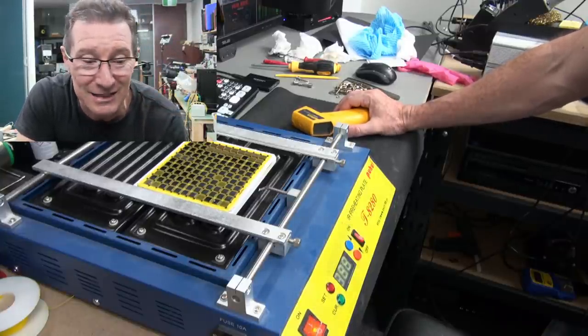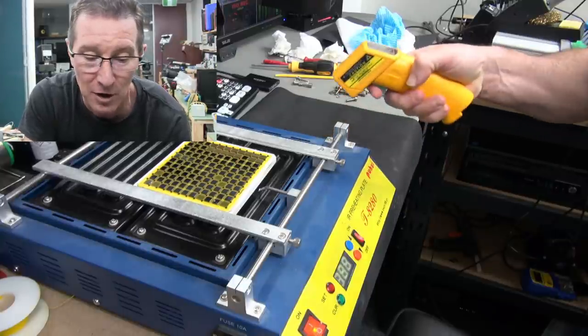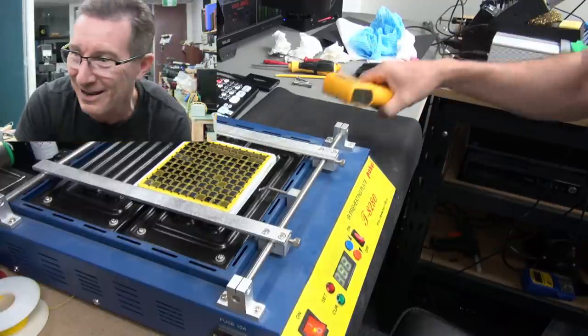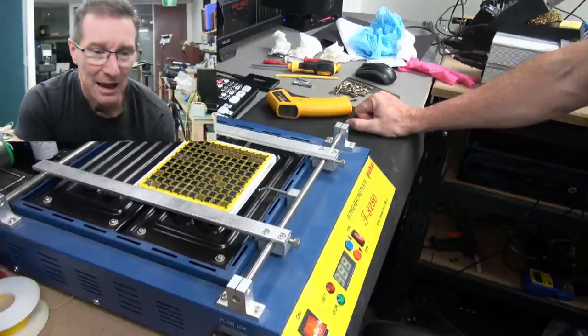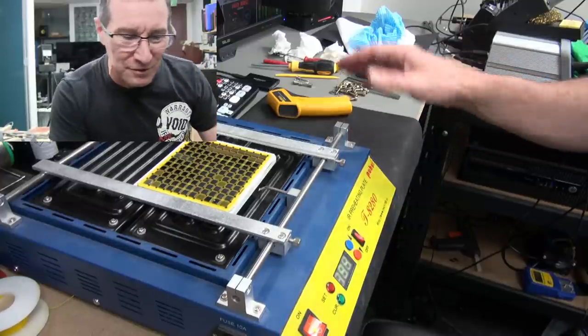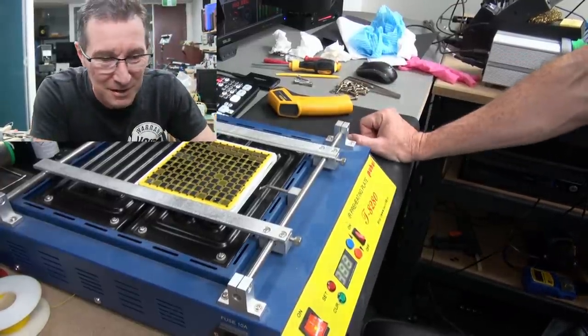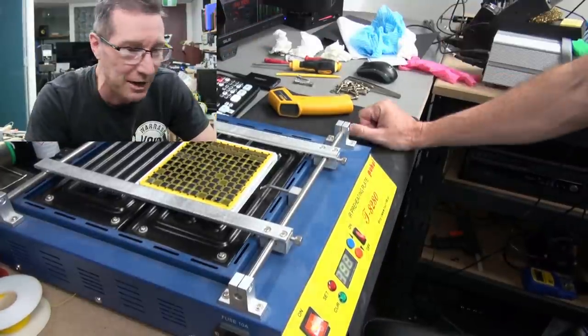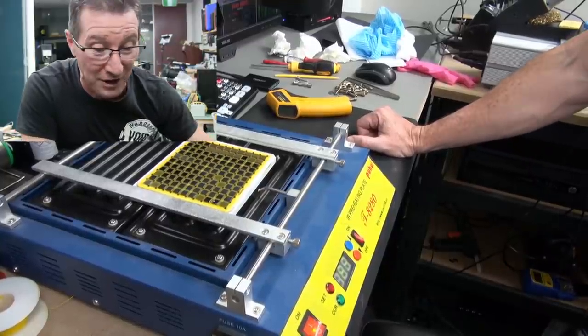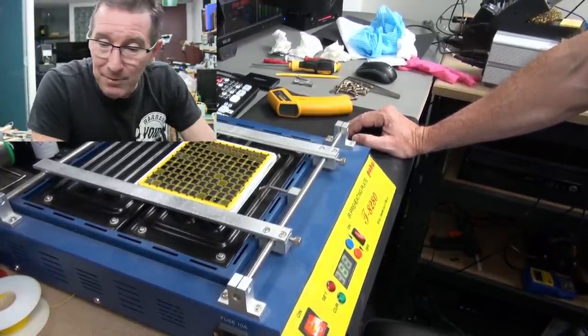200 degrees is the target temperature on top. The hot plate is reading pretty much bang on to my infrared thermometer. The fumes have mostly gone — it could have been dust from the hot plate since I haven't used it in a while. I've got this fan on full and my other lab purifier fan on. I can still smell it a bit, so just as a precaution I don't know what's coming off this thing.